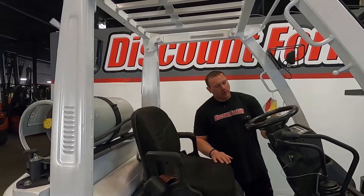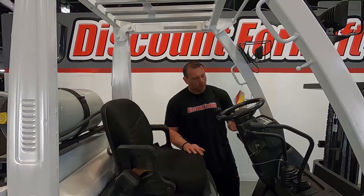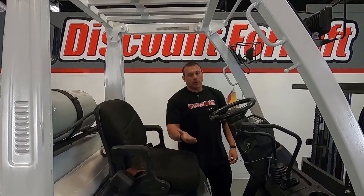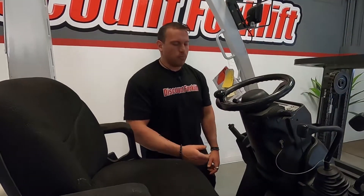You have your throttle on this side. Going forward will obviously move it forward. Neutral's going to keep it stationary, and reverse is going to go backwards. Then you have your emergency brake — you can press this in here and it goes forward. If it's not engaged, it will let you know. If you stop it, you just pull it back towards you.